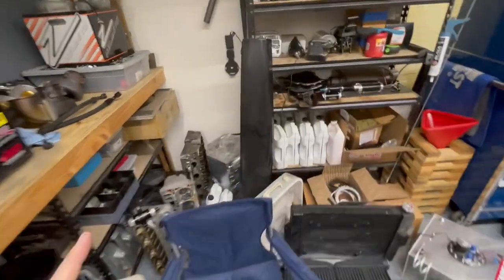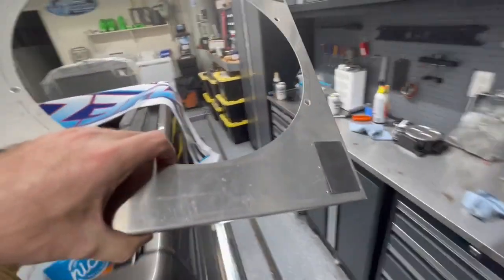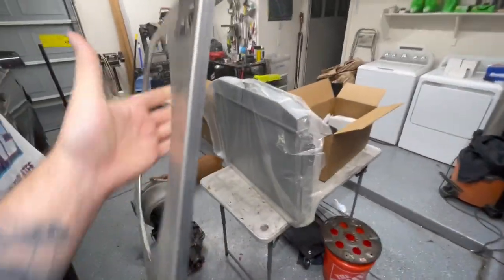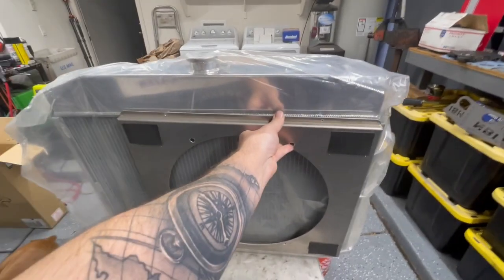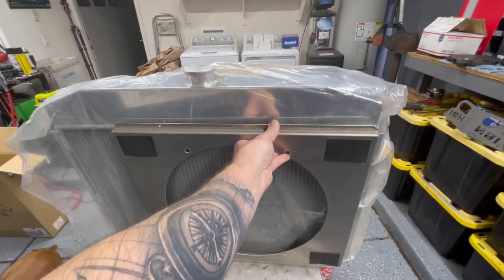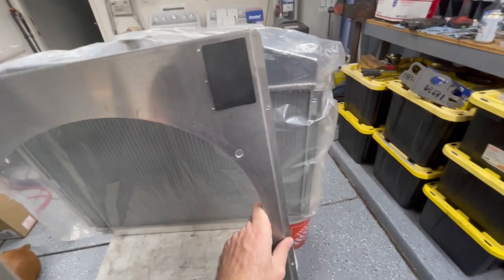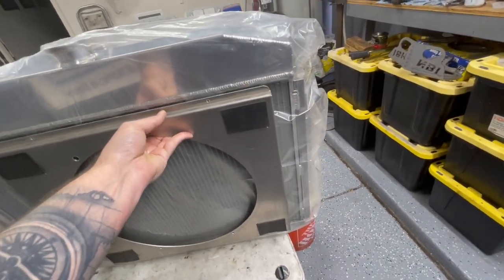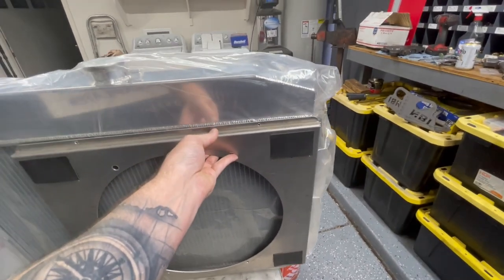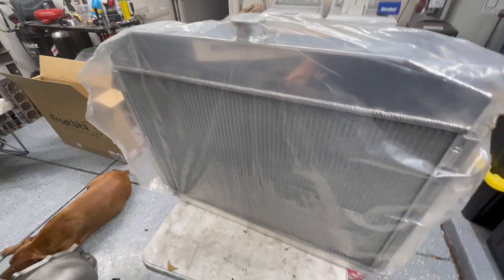I checked if the old shroud might fit the new radiator — but it's a little too small. Technically it would have to go a different direction. So I'll have to figure out a shroud, or I might just put two fans directly on it.